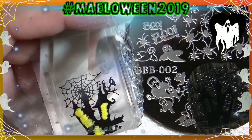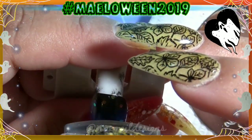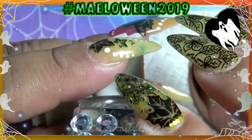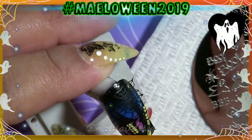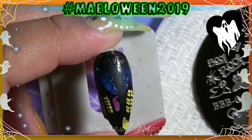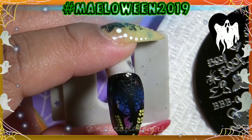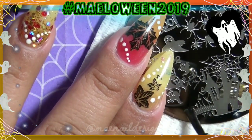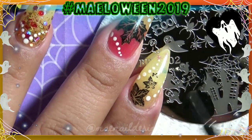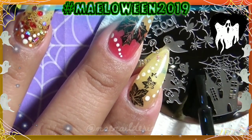I let this dry for a good minute so the yellow polish will be ready to stamp. Then I stamp it onto my middle fingernail and it came out super pretty and good. Now moving on to the other nails — using that same plate, I'm getting the corner that has a picket fence with a ghost and I'm going to stamp that image onto my other nail.